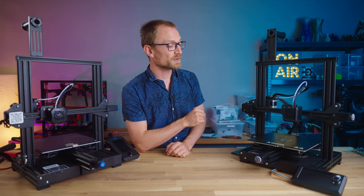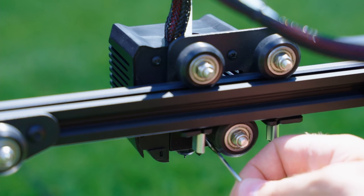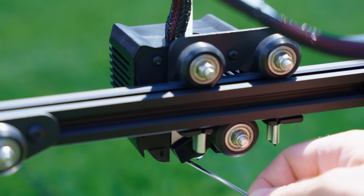With last week's video about the FlashForge Voxelab Aquila demonstrating that even in 2021, 3D printer manufacturers still mess up the basic thermal protection features on their machines, I think it's a good idea that you know how to test them too.